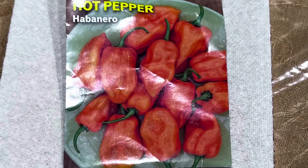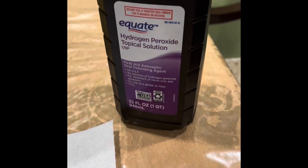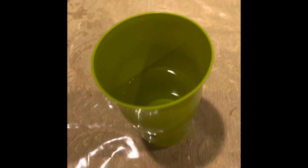How to germinate seeds fast. To germinate seeds fast, you need paper towel, you need your seeds, you need hydrogen peroxide, and you need a cup of water like this.